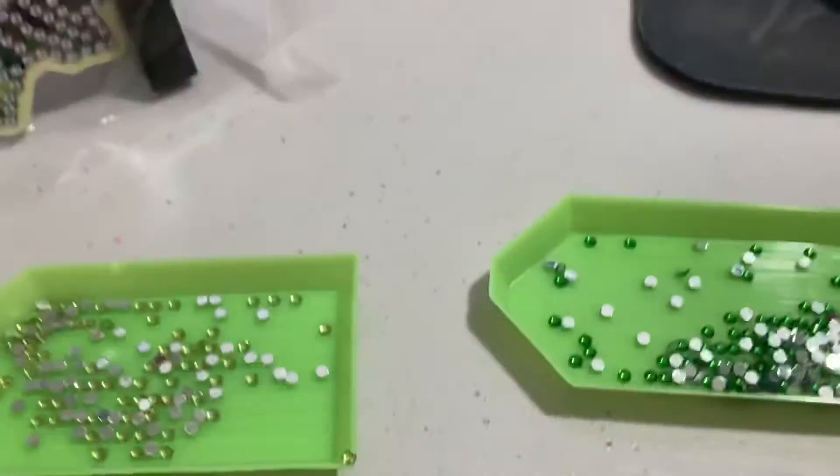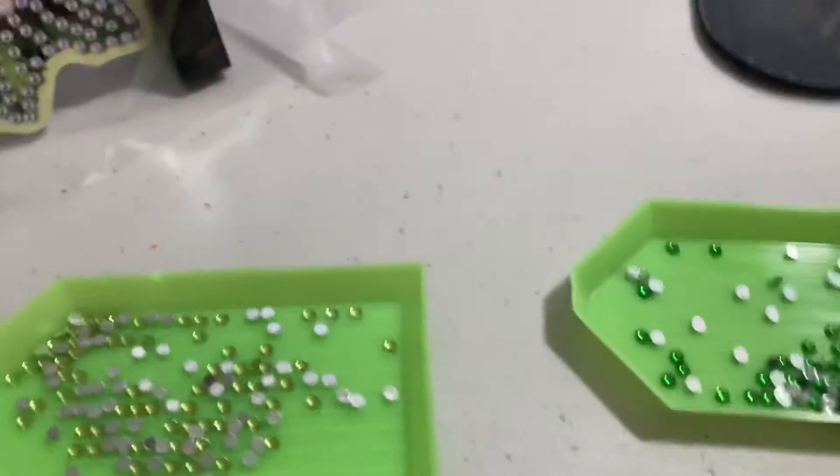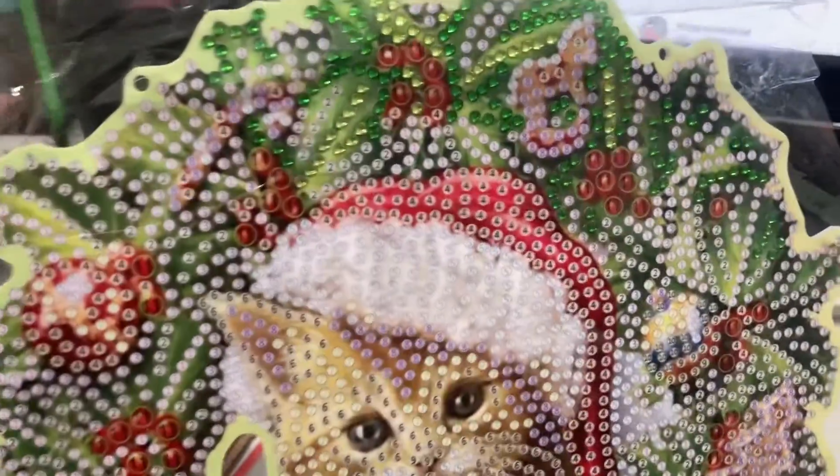I have containers for all of the things, but I've been working on another diamond painting, so they're all full. So I had to just use the little boats for this time, but normally I put them in a container.